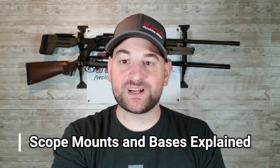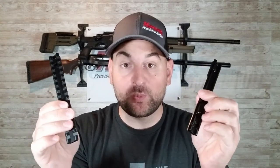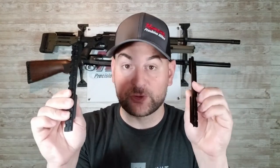Hello there and welcome back to Bold for Bucks. I'm Steven Bresnaugh and today we're going to be talking about scope bases — what scope base should you choose for your rifle. We'll answer that question in this video.